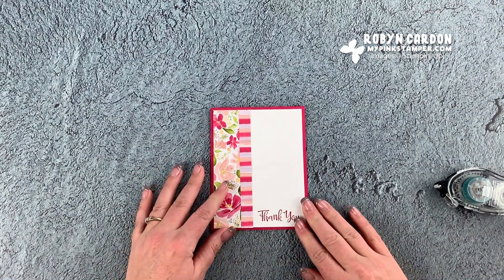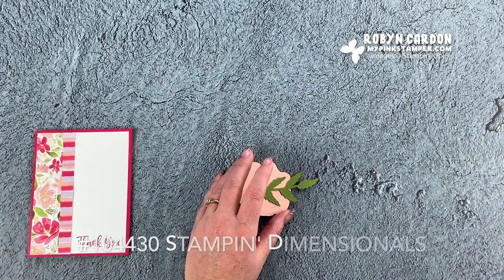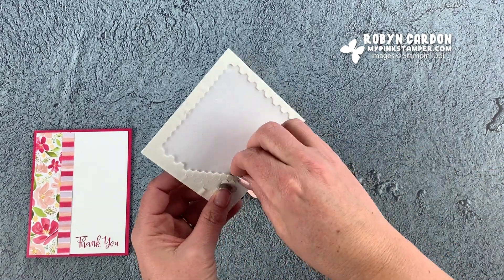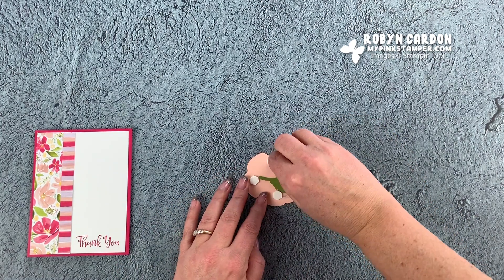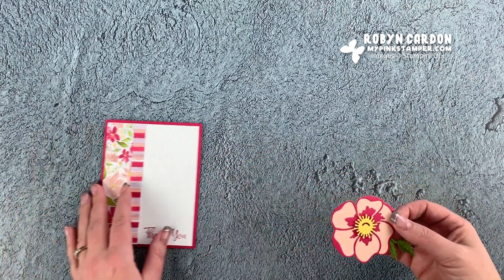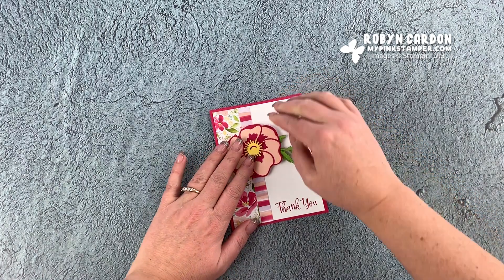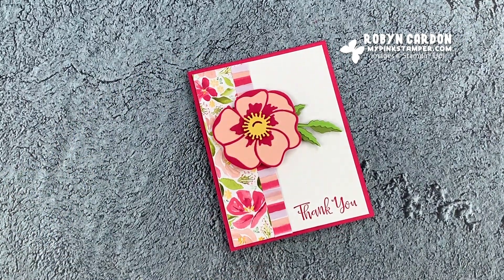I'm going to stamp that right here - super easy, that's the only stamping for this beautiful card. Now I'm taking the other strip and adding it right here so it's even. I turn this over and add this on here - look at how pretty this is! Now I'm just going to take the flower, grab some dimensionals and mini dimensionals. I'll add four because it's a bigger piece, and then add one mini dimensional on the leaf. Everything you see in today's video can be ordered from shopmypinkstamper.com.